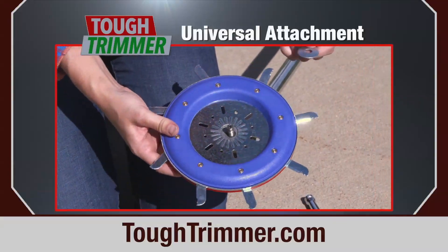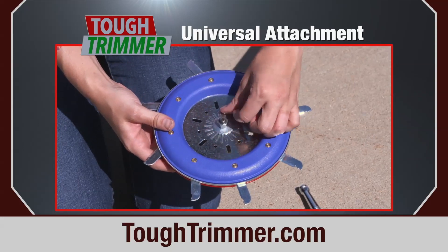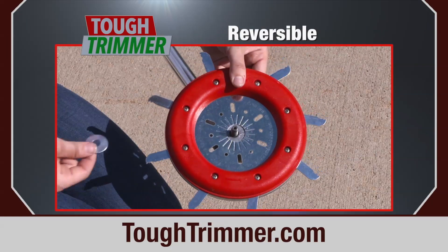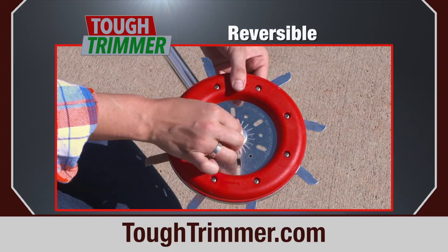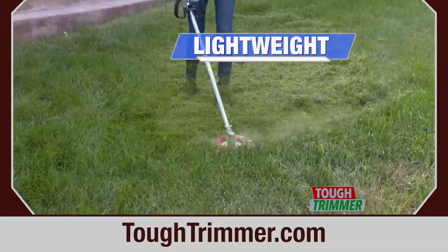The Tough Trimmer's universal attachment takes only seconds to install on your existing trimmer, and it's even reversible, so you can turn any trimmer into a Tough Trimmer. It's so lightweight, you can trim your entire yard without breaking a sweat.